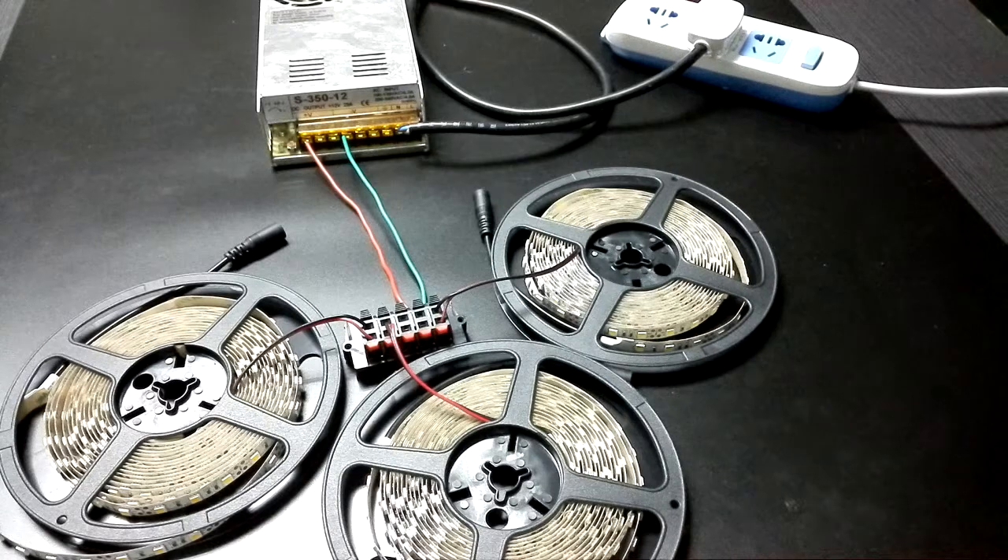Also, you can test five reels of LED chip light. Today, we will test three reels as an example.